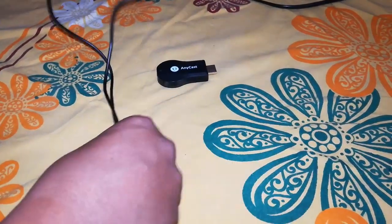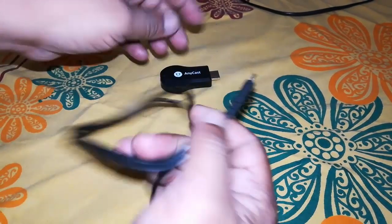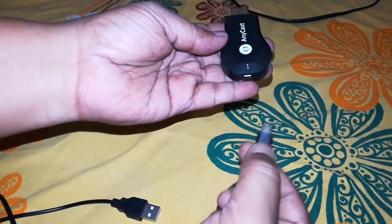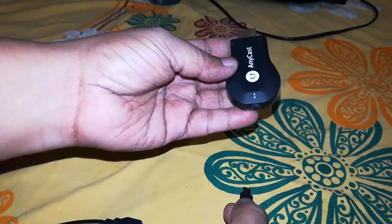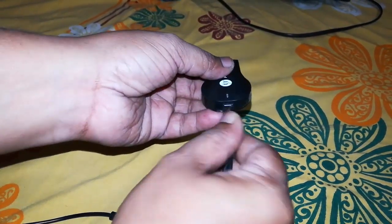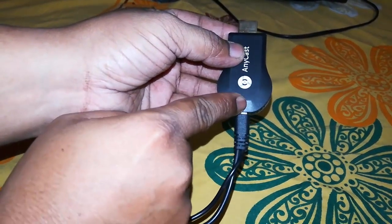Now simply first connect this micro USB to your anycast device like this. When you turn it on it will start blinking the light. On the back side there is one button to change the mode of connection.